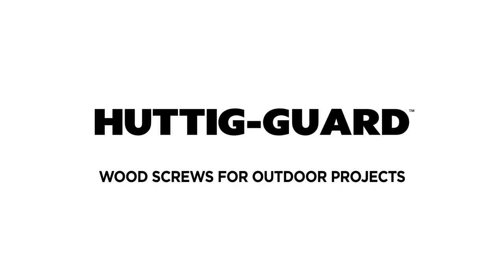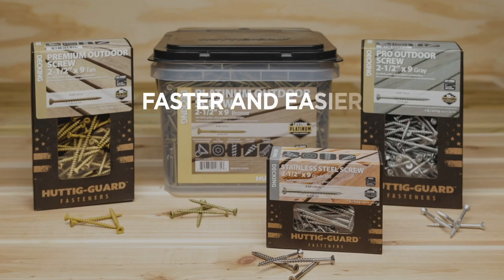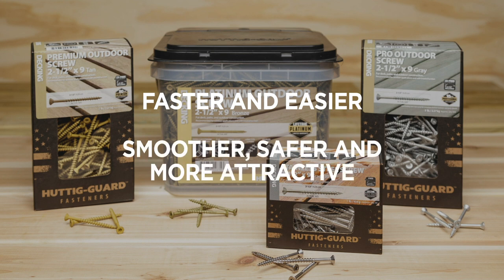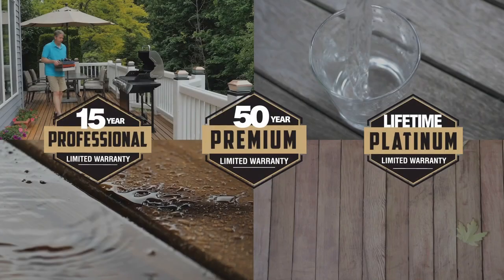Let us help you choose the right Huddigard wood screw for the job. Huddigard wood screws are designed specifically for use on exterior wood projects, with special features to make driving faster and easier, creating a smoother, safer, and more attractive finished surface. All Huddigard wood screws are backed by a limited fastener warranty.